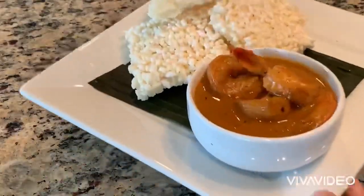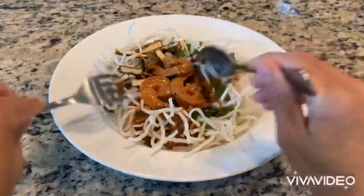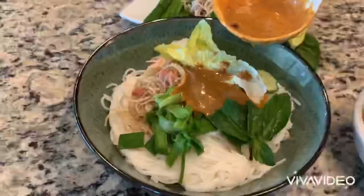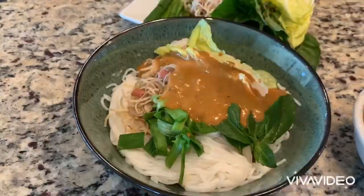After it's done, you can pair it with crispy rice or crispy vermicelli — just boil the vermicelli. It's simple.